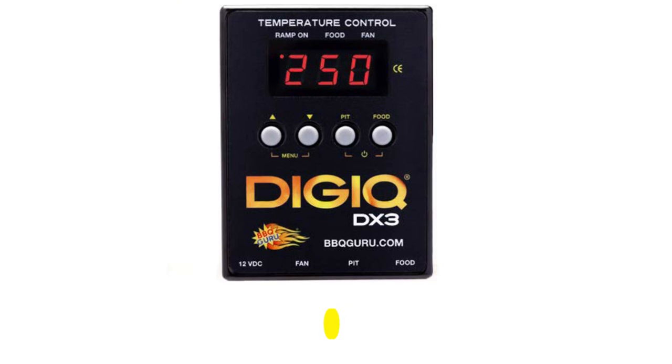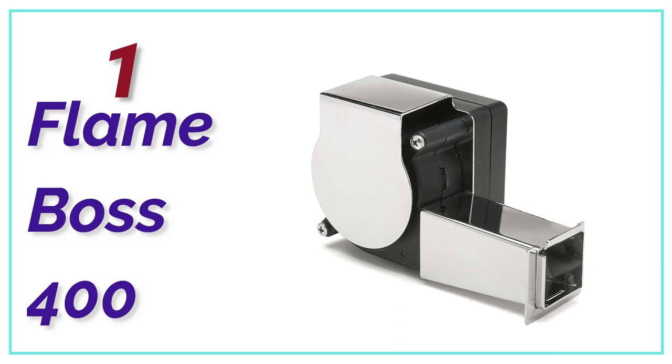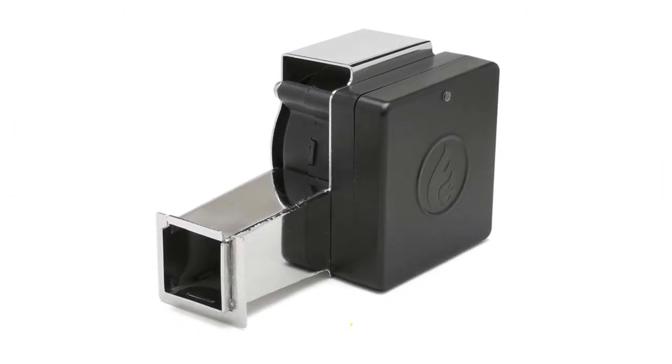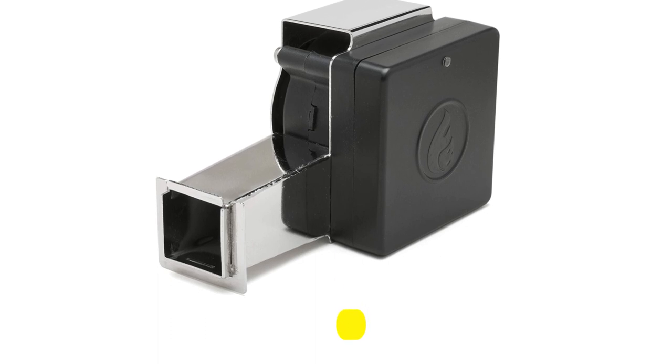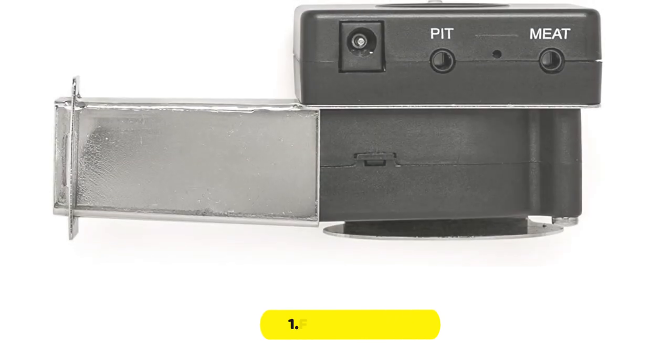The top one in our list: the Flame Boss 400. The Flame Boss 400 is a great controller for anyone who loves data and insights about how their smokers perform. The Flame Boss 400 has variable speed.